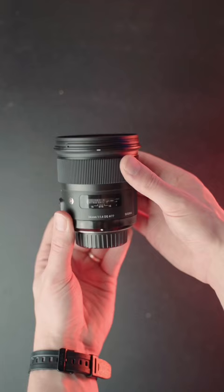Next, grab the widest lens that you've got. My preferred one is the Sigma 24 1.4.